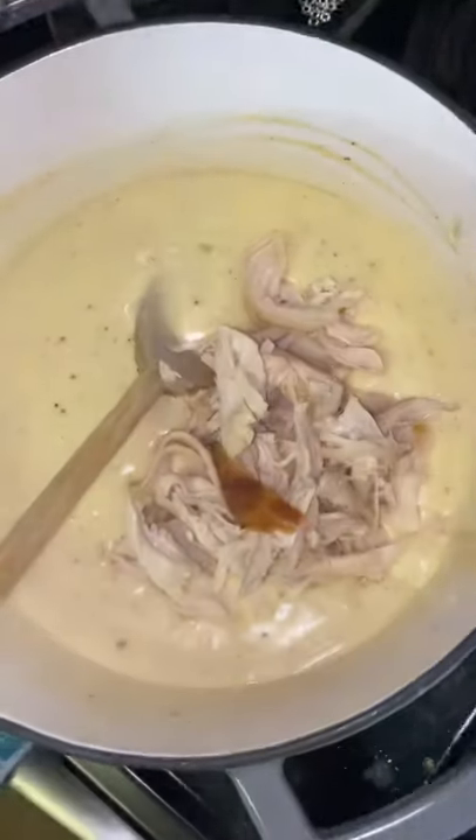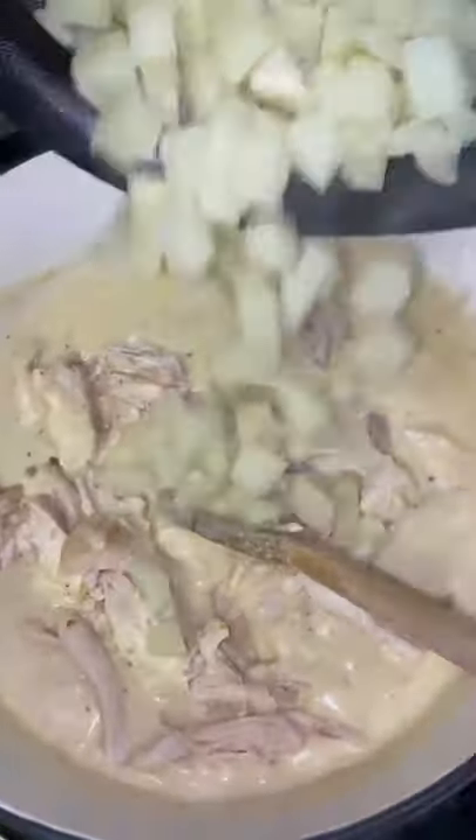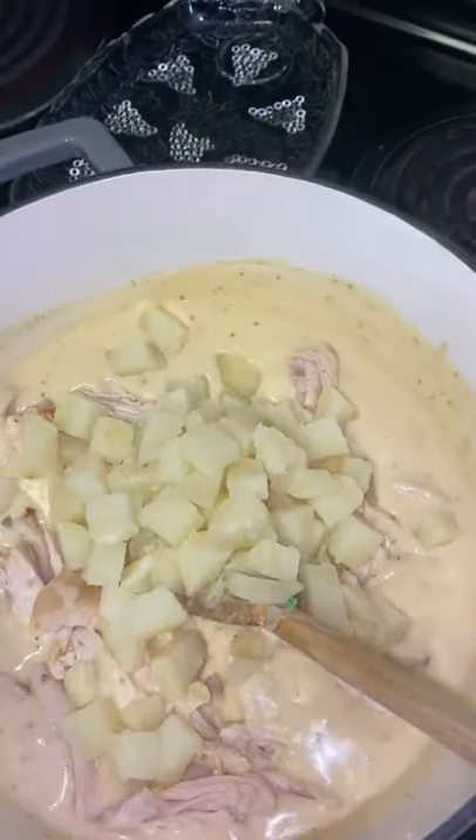I'm going to be adding some shredded rotisserie chicken — this is the chicken I got from the store, shredded it up. Next add your potatoes. Do not over boil them.